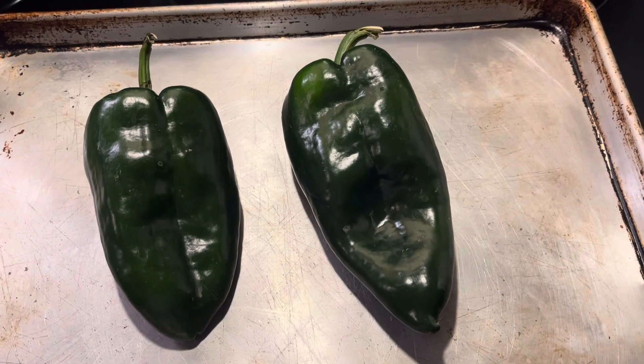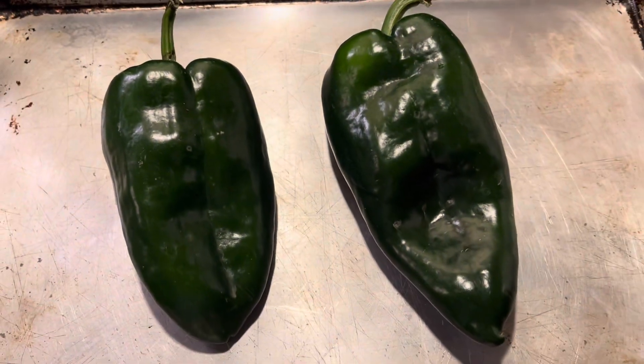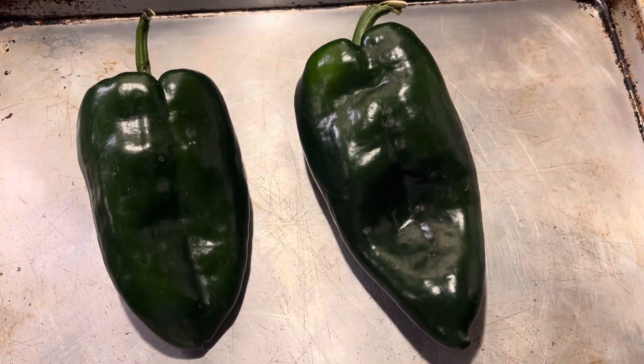Put your poblano peppers on a cookie sheet and then put them in the oven on high broil for about seven minutes on each side. Seven minutes, flip them, seven minutes on the other side.